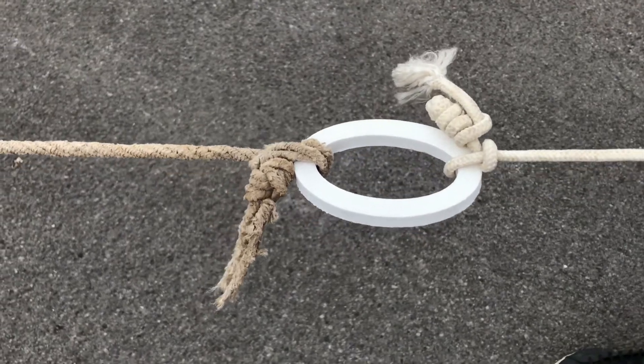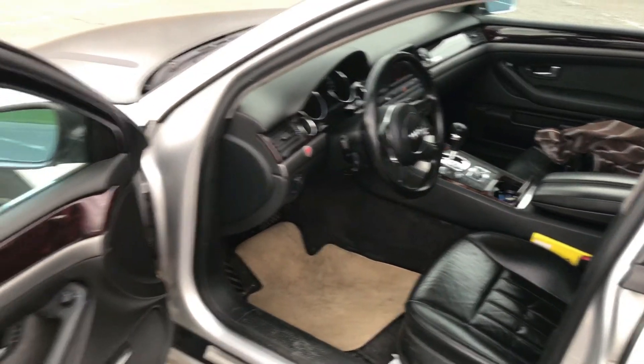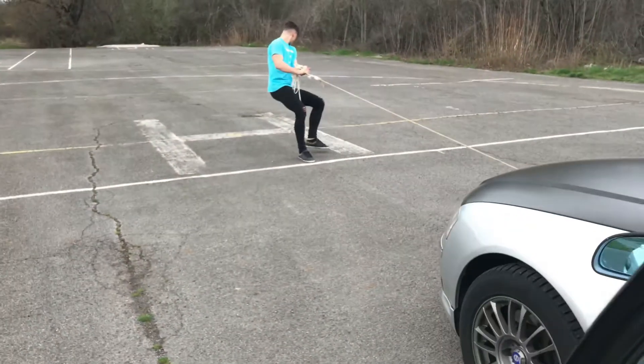I printed this ring part and attached it to the car and tried to pull the car to see if the printed piece would hold or not. And you won't believe what happened next — it was no problem.